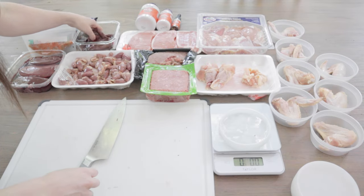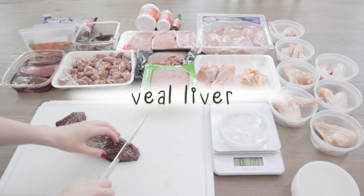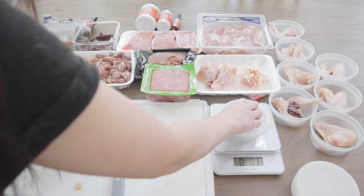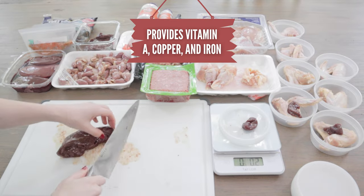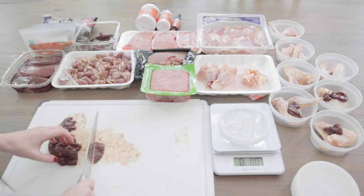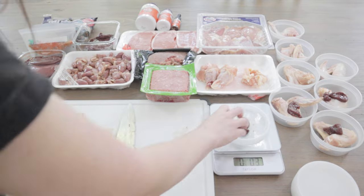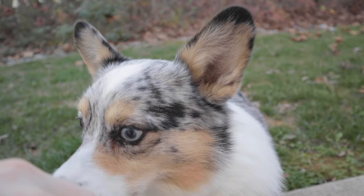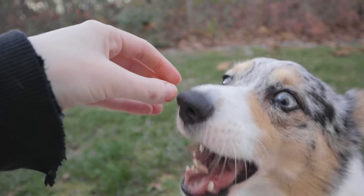The next meat I'll be adding is the secreting organ meat liver. For this recipe, I'm using veal liver. I usually feed beef, goat, or lamb liver because they're a lot higher in copper than poultry liver, but I saw veal liver in the freezer section of my grocery store and I had to try it. Matsu actually loves eating liver, so no matter what animal it came from, it will be one of the first meats he eats.